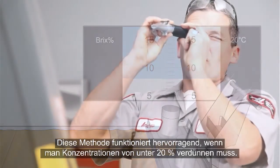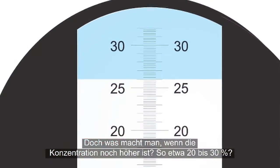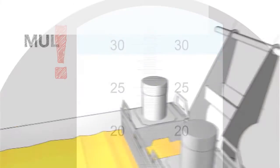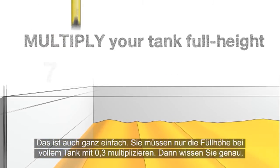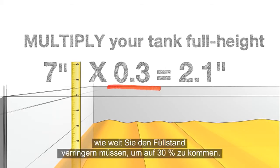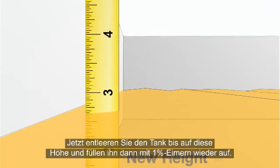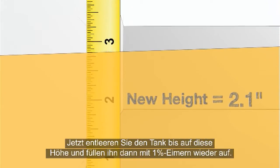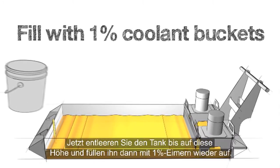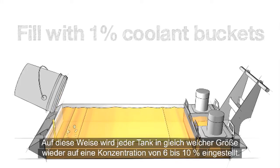This method works great for fixing rich concentrations under 20%. But what if your concentration is even richer, like somewhere between 20 and 30%? Simple. Just multiply your tank full height by 0.3. This calculation gives you the exact measurement in inches to reduce your coolant level down to 30% full. Remove coolant until you get down to this measurement and fill with 1% coolant buckets. This will return any size of tank back to a concentration between 6 and 10%.